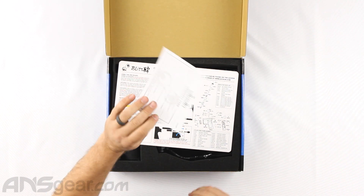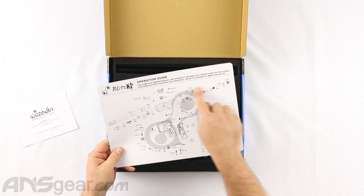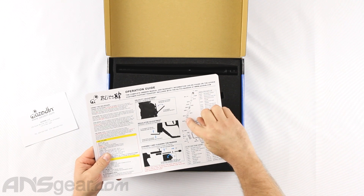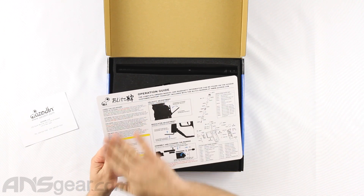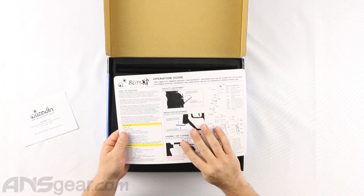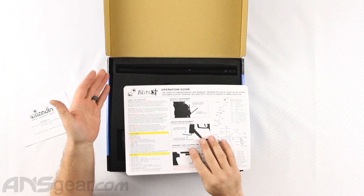Opening it up, we've got our warranty card and then a nice manual right here, which gives a full breakdown of the gun and its main parts, a reg breakdown, and a trigger assembly breakdown right there — which is really nice to get a good idea on how the gun works and how to physically maintain your gun. Zen board operation over here for your firing modes, rates of fire, things like that.